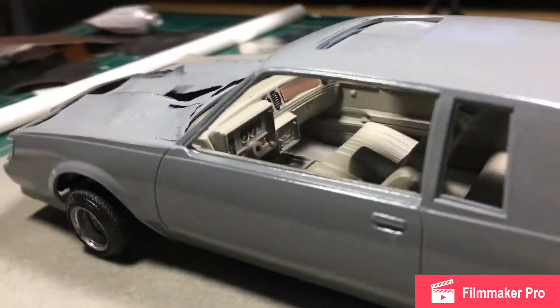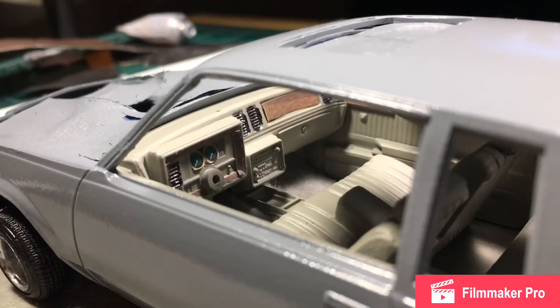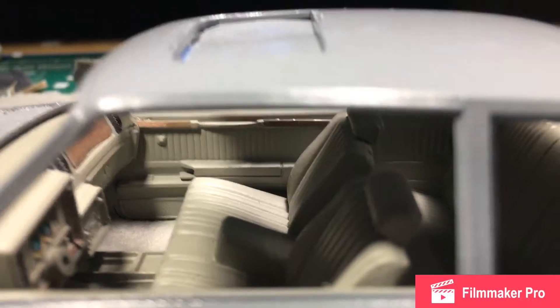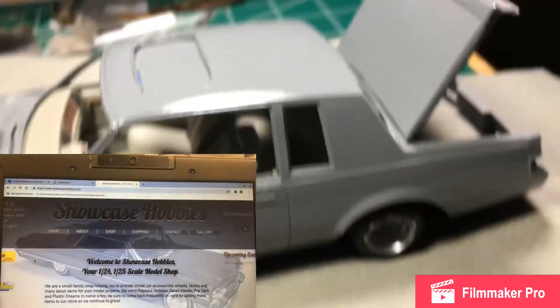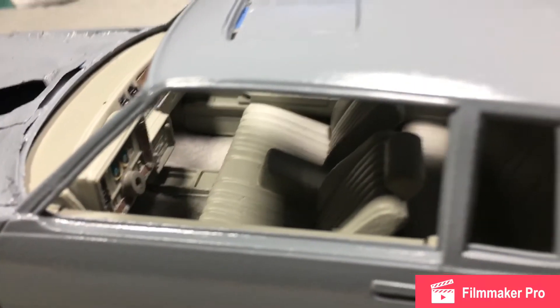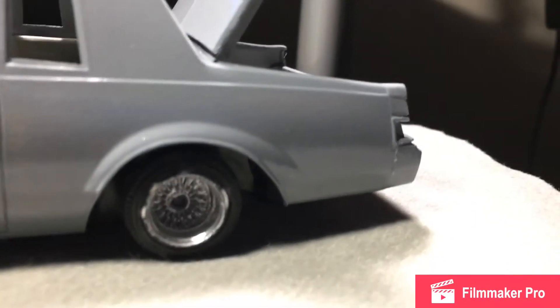Going into the interior — I got my gauges in there, vents, wood grain, wood grain in the doors, just like the real thing. Shout out to Showcase Hobbies for the bench seat, man — looks real good in there.